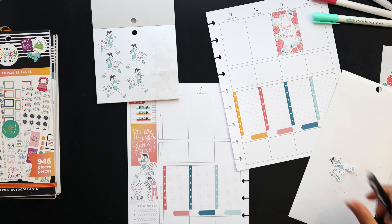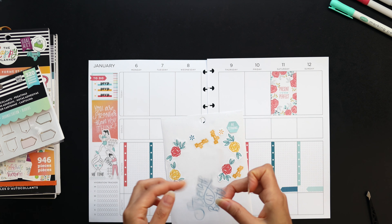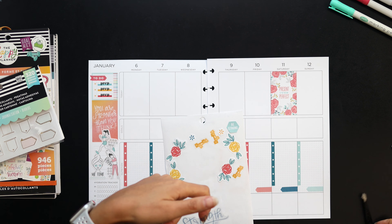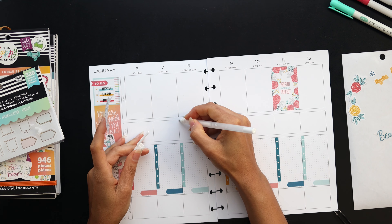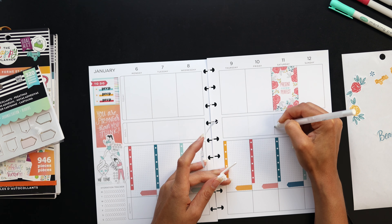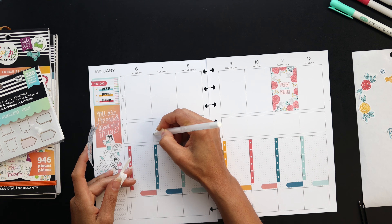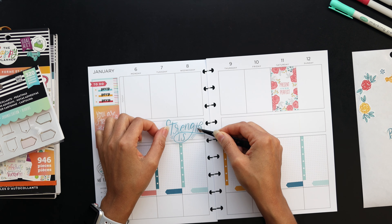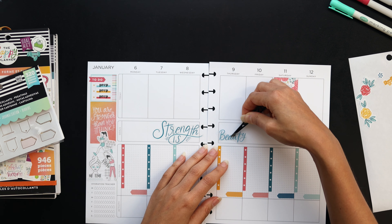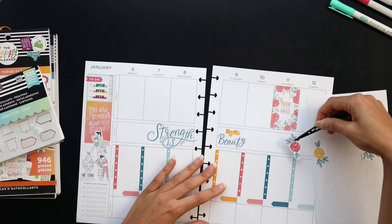I'm also using these habit trackers from the journaling accessory pack. I used it last week and I decided I'll use it all month for my habit trackers each week, because I've been a little stressed and I need to make more me time — just step away from work, social, and everything and take a break each day. I also need to make sure I'm moving, and stretching is another thing I tend not to do enough of. Those are my focuses for the month. I covered up some lines with a white-out pen — a Jelly Roll white opaque pen — to give a consistent look to my goal section.